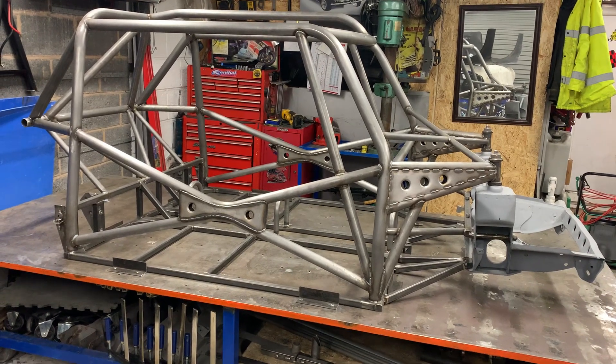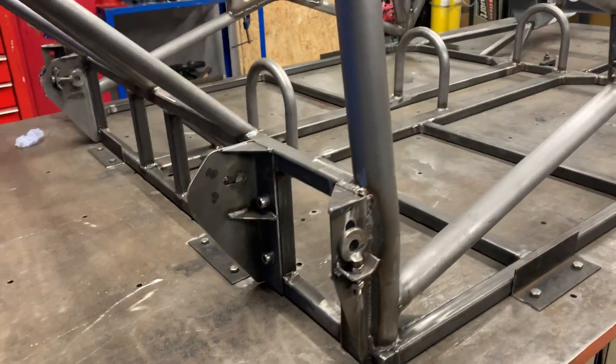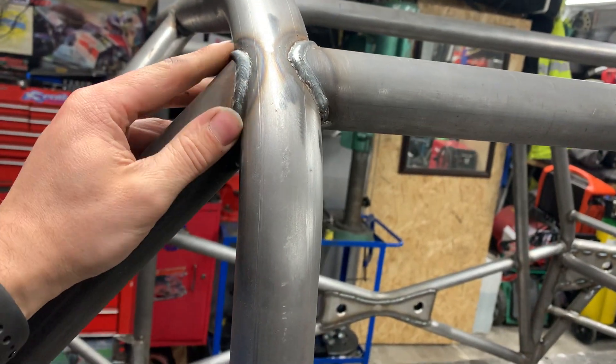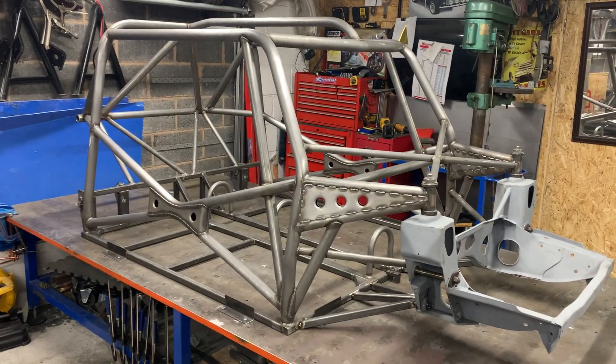That's build number two — probably got another day or two of work on it. He's got my rear end in it for camber and castor adjustment. It's come out quite nice — the fit and finish with the welder I'm using is top-notch, I'm well happy with it. So there we go — a quick tour of the two-seater. It's tight but you can actually fit two seats in.